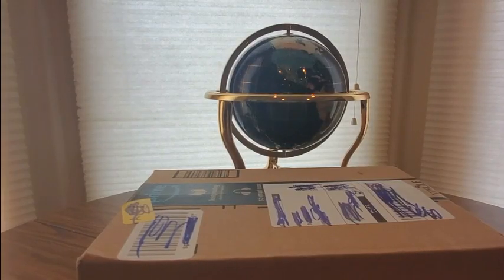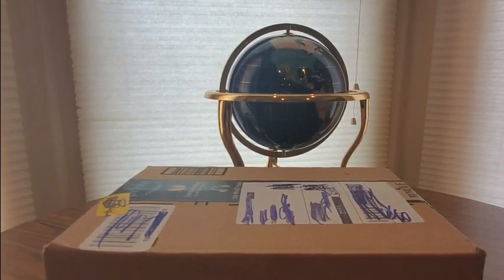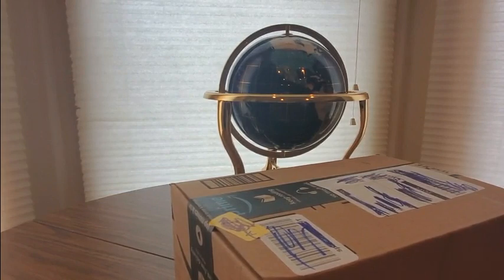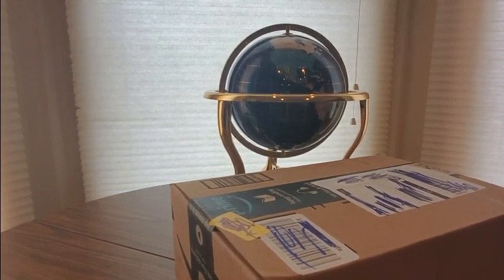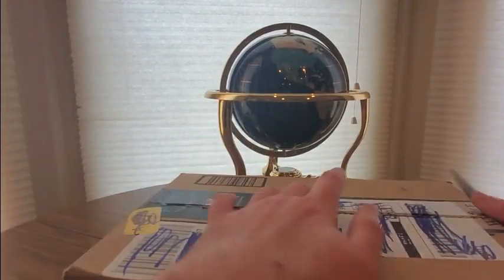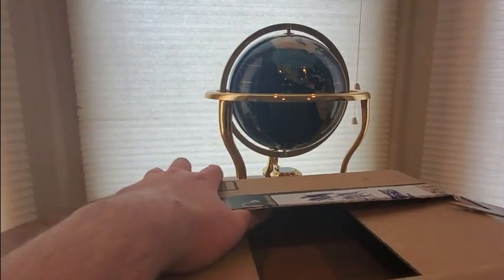All right YouTubers, here we go again. It's Friday, hope everyone had a good week and everybody is safe. We have another Amazon Prime unboxing to do. You guys can check them out, link is going to be down below. See what other goodies they have to offer, take advantage of Amazon Prime's fast shipping, and let's see what they sent us and show you guys what they have to offer here on YouTube.